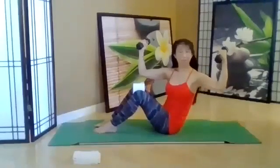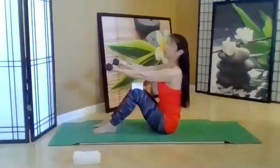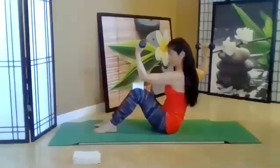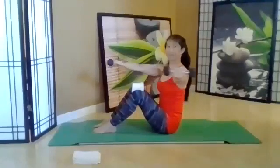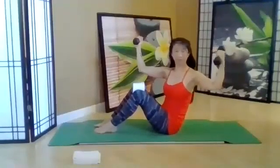One more of each side — slow and controlled, making sure your abs are on and protecting your back. Very cool.